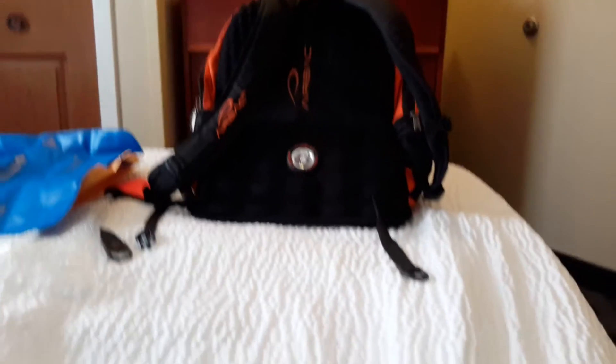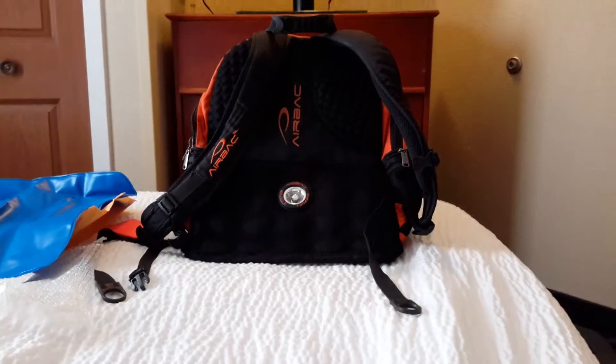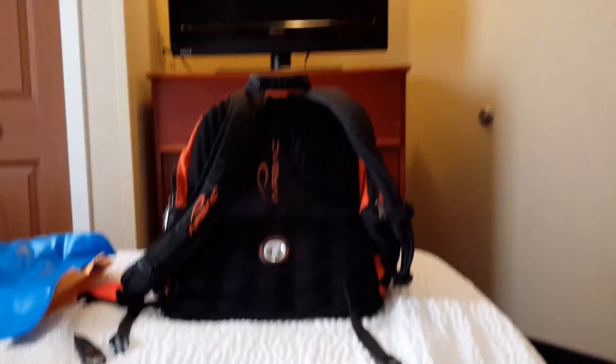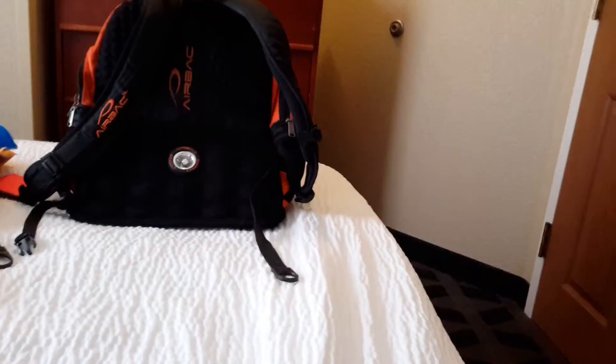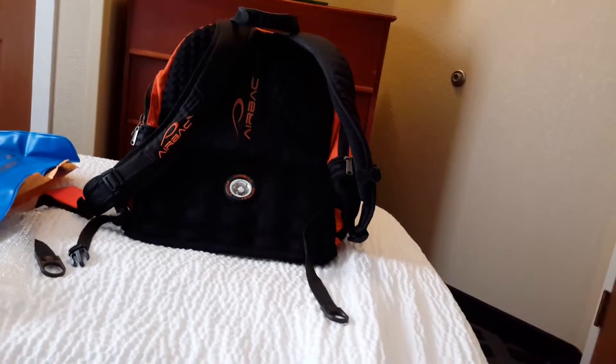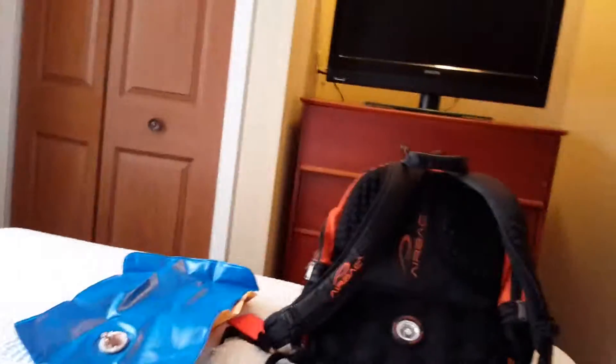Hey guys, this is Super Duper Julian here and I'm going to do a tutorial on putting a new air sac in an air backpack. This tutorial is starring everybody's favorite air backpack — and you know who it is, right? Yes, it's me, Eddie the Backpack! I'll try to get you a good view of me replacing it.